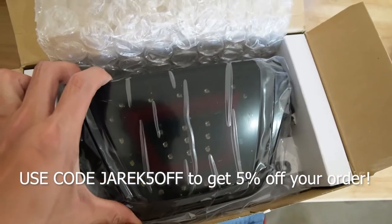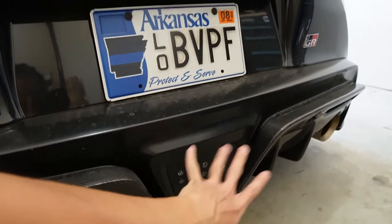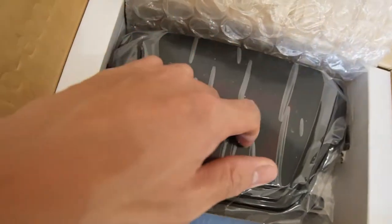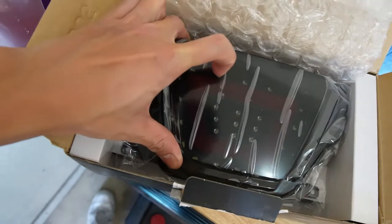If you guys don't know already, on the Supra stock it comes with just a reverse light — when you put the car in reverse it lights up white LED, but just for reverse only. It doesn't have any brake function. So today we're installing an aftermarket brake light that gives us the reverse light feature with clear LEDs, and every time we brake, this red bar right here will turn on as a third brake light.